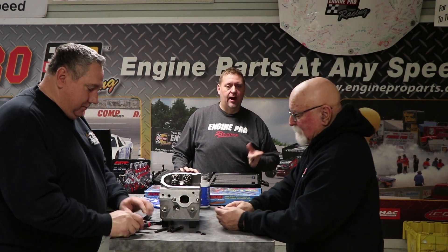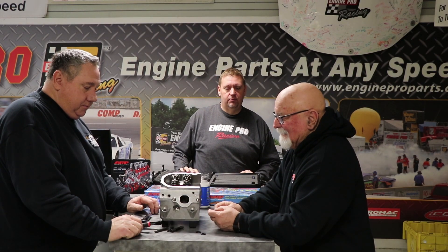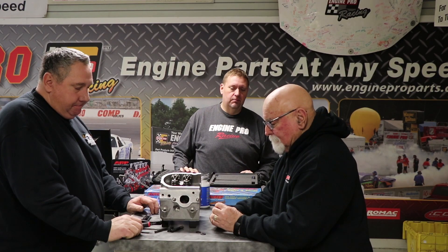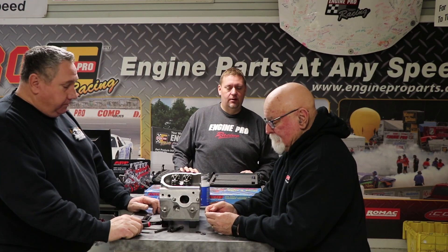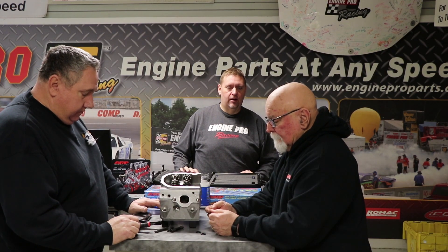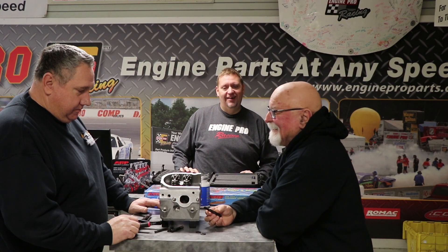This is Tom from EnginePro. I'm here today with Mike Cunningham from ARP and Jamie Hamm from Bonafide Customs. We're discussing head studs and the proper way to install and torque studs, and what exactly needs to be done. So we're going to go to the professionals and talk to them on how things need to be done. Go ahead, Mike.